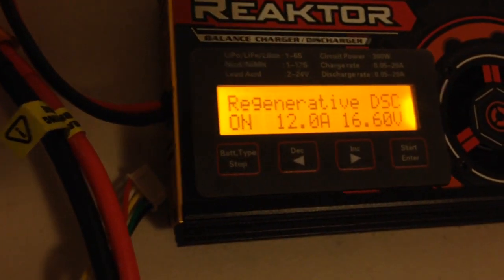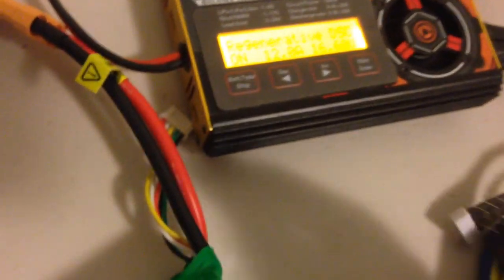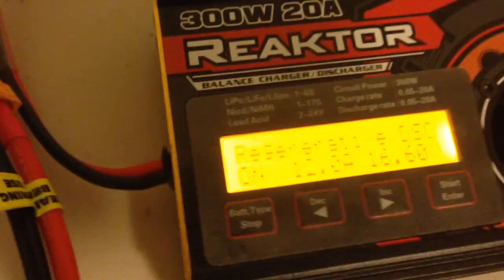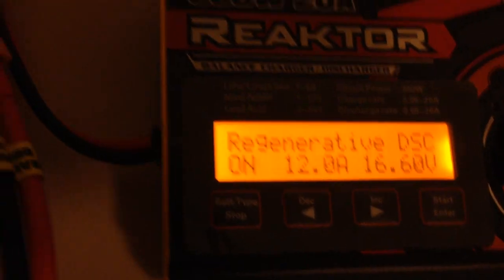I just forgot to do this before I started the video, so bear with me — I'm just going to put this little voltage sensor on the balance port. And there it is. You can see that's what's currently in the green multi-star battery — it's currently at 15.2 volts. But when it's regenerating power back into that battery, it won't go above 16.6 volts, which is just fine for a 4S battery.